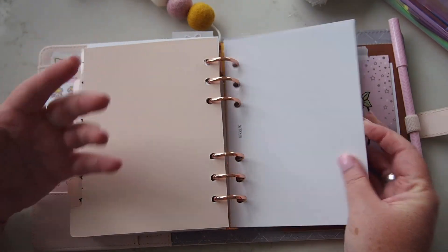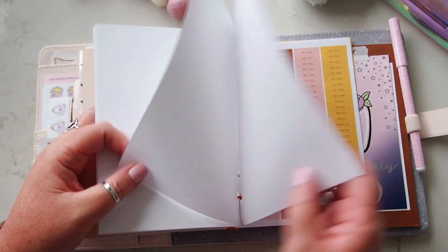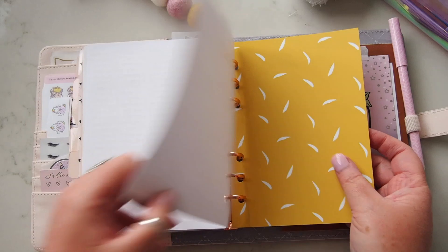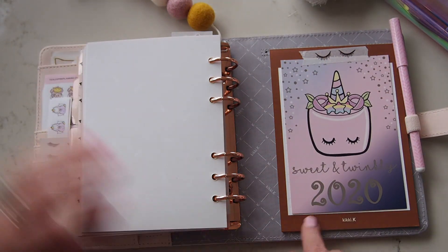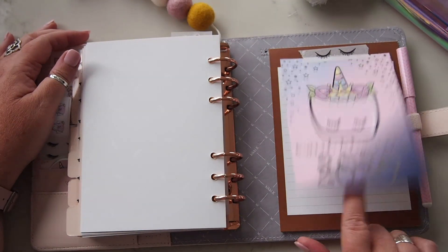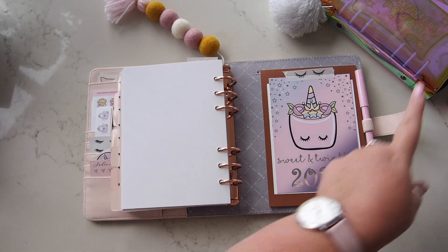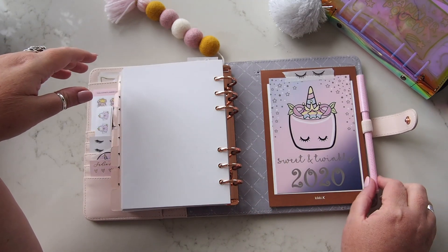I was going to do some reading tracking in the back. Right at the back are the stickers that came with the planner — payday, me time, travel, exercise, party, and to-do — plus the little icons as well. I've got the page lifter that came with the planner in the back as well. Then I just threw in this little journaling card I got from Planner Day — one of the girls gave it to me. 'Sweet and Twinkly 2020' — that sounds like me! I washi-taped it in there because I thought it was cute. I was going to punch and pop it in the planner itself, but it may be better suited to a different planner.